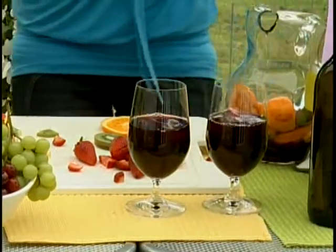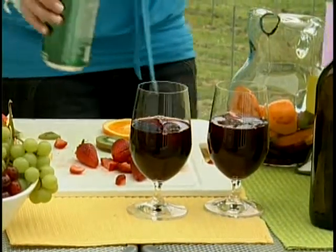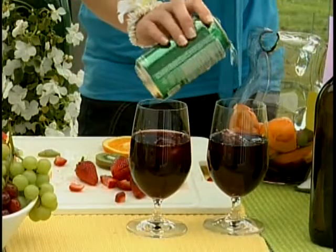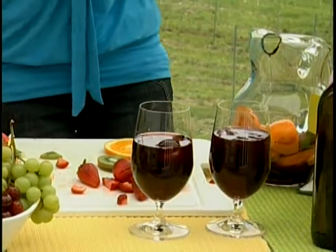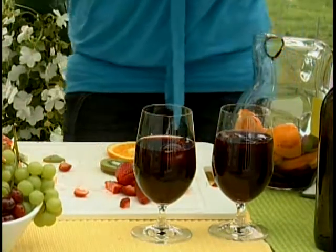What I also do is add a little bit of 7-Up, just to give it a little bit of a spritz — just to lighten it up. Just a couple of ounces in a glass, just a little bit.